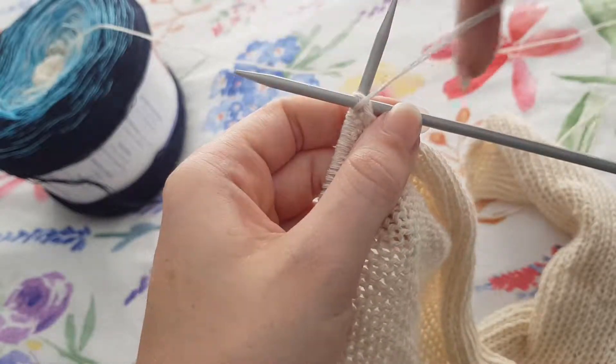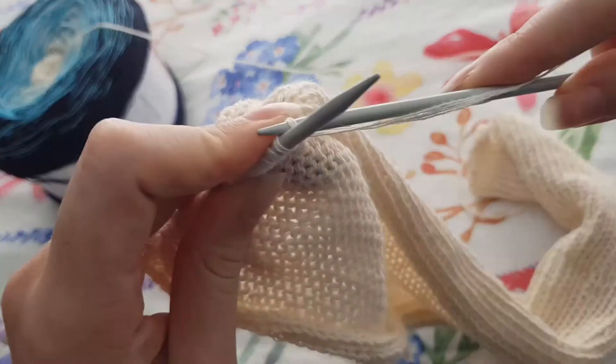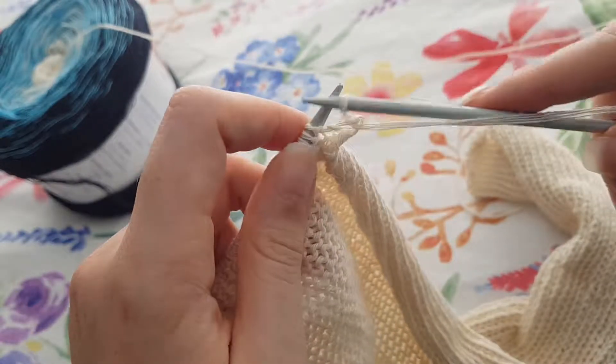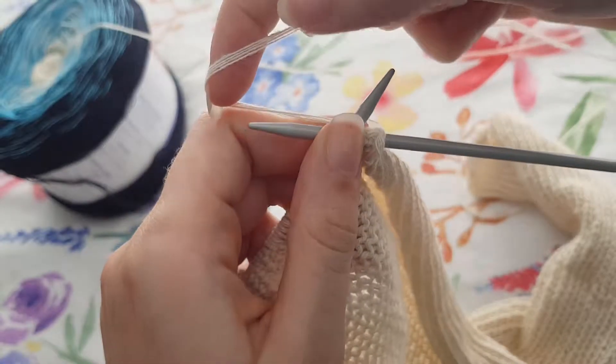So we wrap our tail around the front and we push our needle through and then we pull that hoop off the needle. I'll show you again — we're going to put our needle in the front, we're going to wrap our tail around the front — behind, sorry — of that needle.